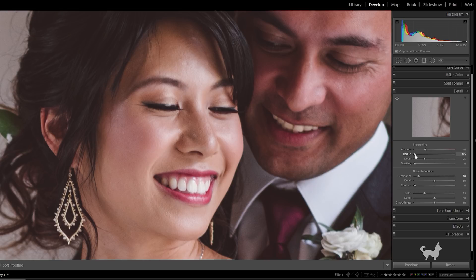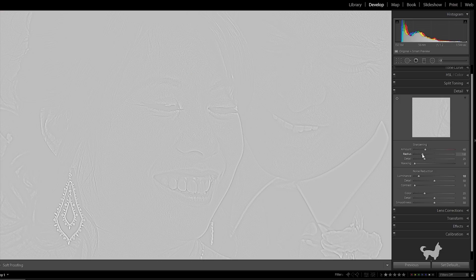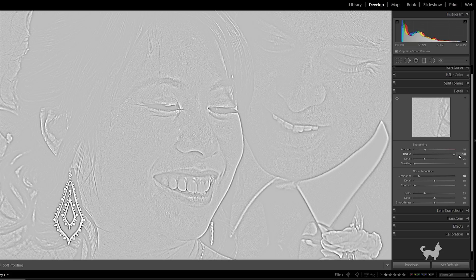Next is the Radius. Basically, this determines the size of the sharpening area around the edges. A default value of one means the sharpening will be applied to one pixel around the edge. And if we increase this to the maximum of three, you can see that sharpening will be spread over three pixels around each edge.